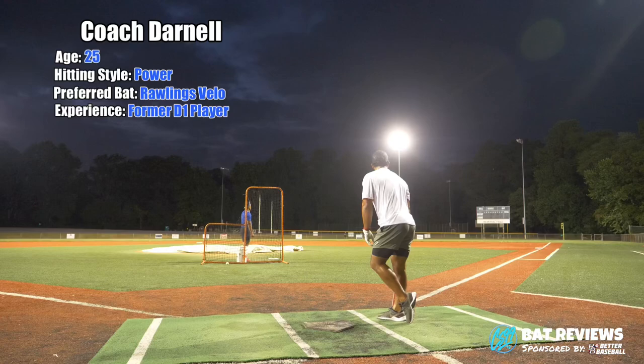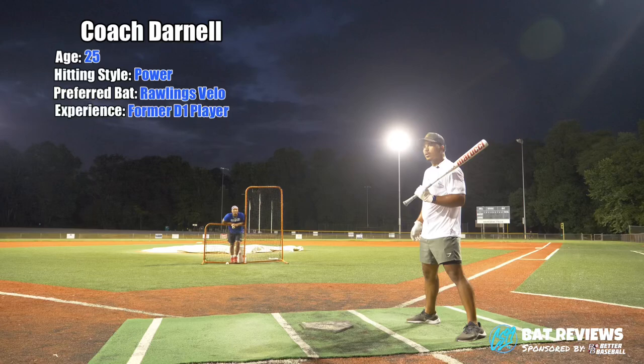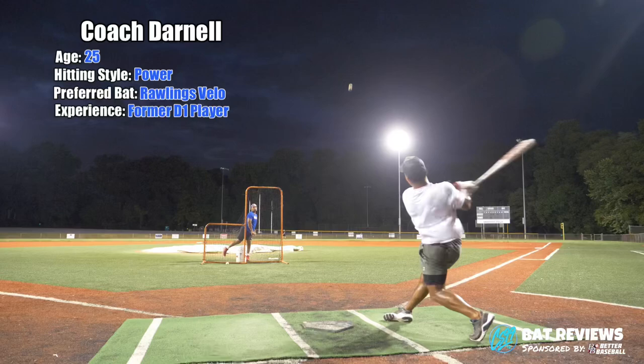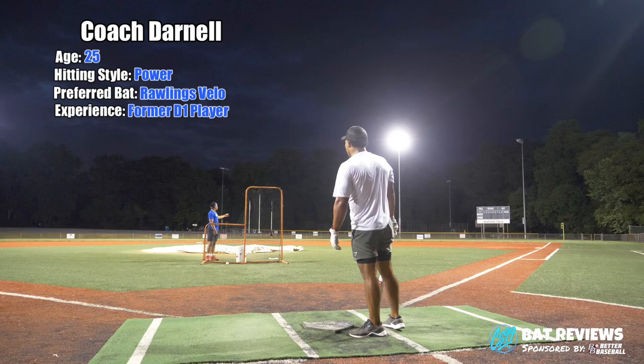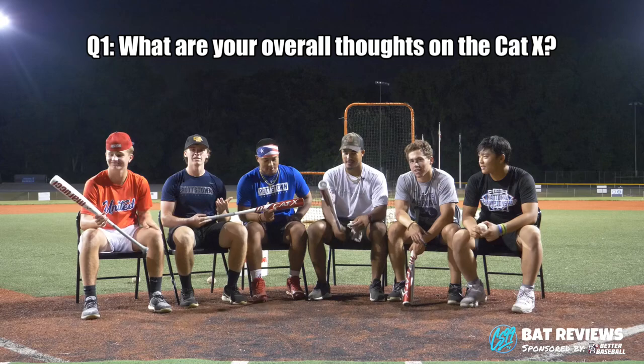That's a barrel, but it didn't really feel that good. It's not vibrating like a Cat 9 would. I actually like the Cat 9 more than the Cat 10. Me too. I like the Cat 9. That's a bomb. That was a good barrel — it didn't feel that good though.